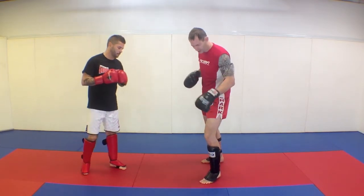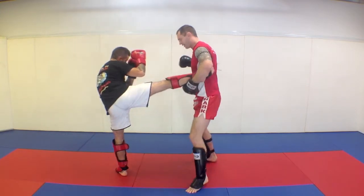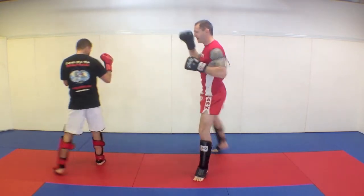It's just the idea of catching the kick off the check. So he goes to kick again, I bump up, and then punch, clear the leg, and kick the guy.